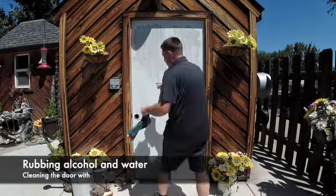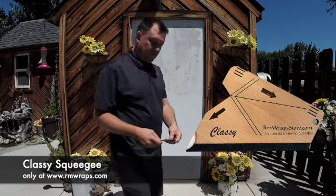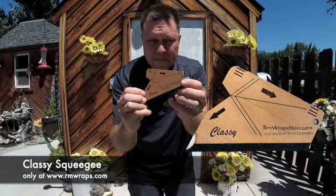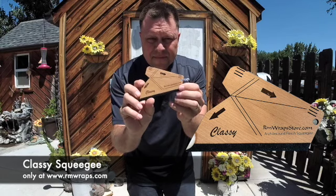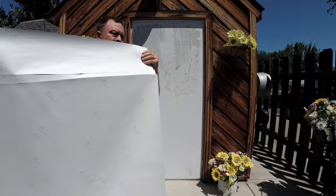Just get it all nice and smooth and clean. What you're seeing right here is a squeegee I designed — if you follow the arrows, you get a lot less air bubbles. I'm going to show you real quickly what the arrows are for.